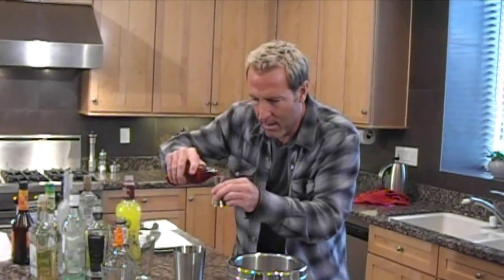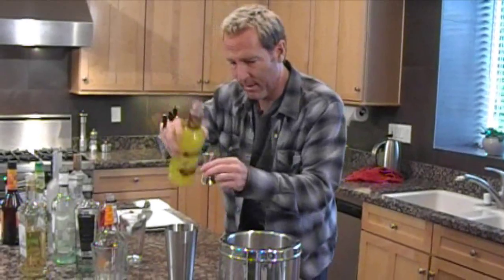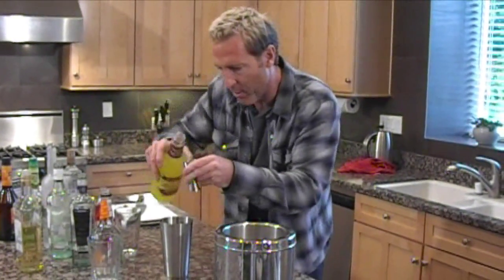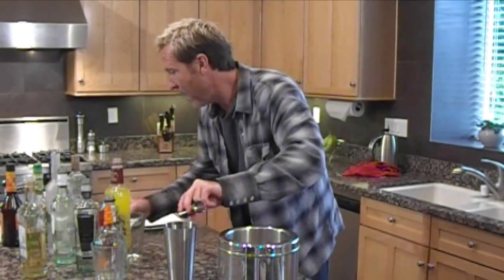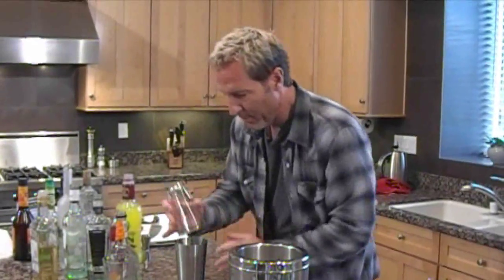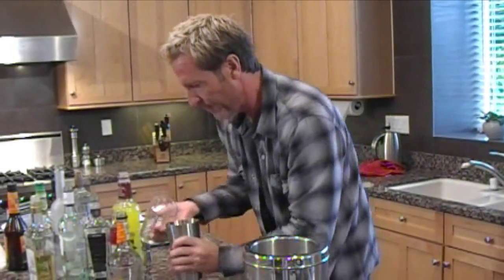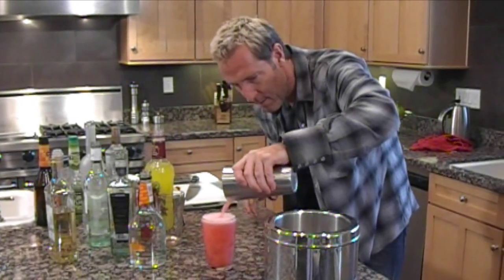Some grenadine, sweet and sour mix — ounce and a half of sweet and sour mix, same ounce and a half of pineapple juice, and cranberry juice. We're ready to shake. Pop on the top of your shaker, go nuts on that, and pour it back into your glass. Perfect.